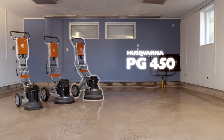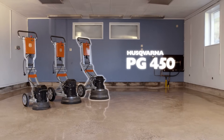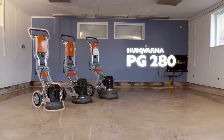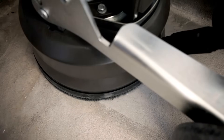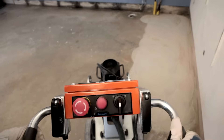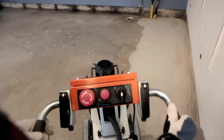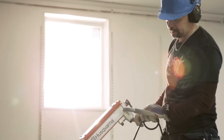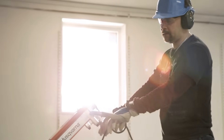We've chosen to work with the PG450, which is a planetary grinder, and the PG280, suited for edge grinding. In order to achieve a genuine Husqvarna HyperFloor, you need more than just the machines. You also need Husqvarna products like diamond tools and concrete chemicals such as GM3000, HyperHard and HyperGuard.